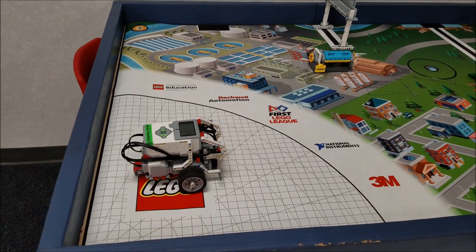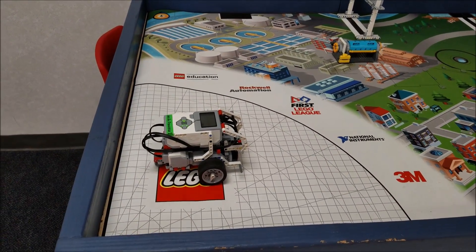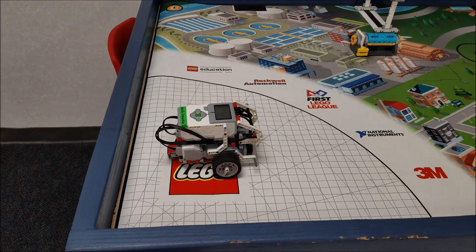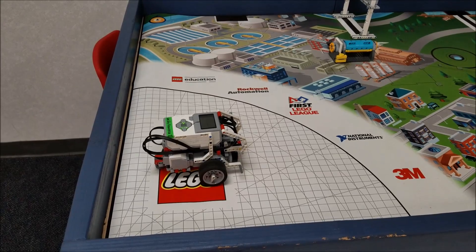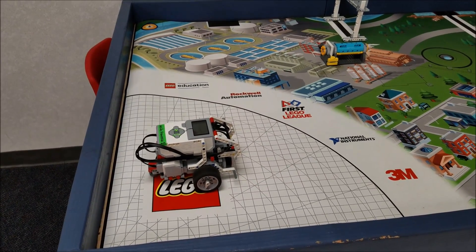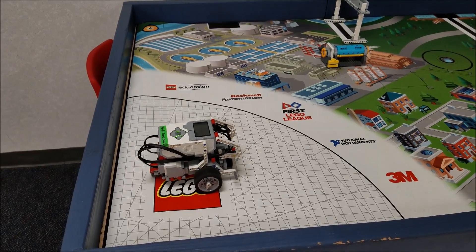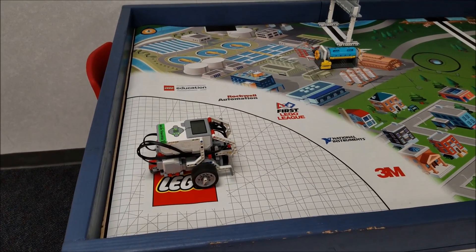That's excellent for your team — a lot of points there, and you can see how simple this robot is. It's an exciting time of the year again with FLL. Hope you guys are having fun with your missions and trying to rack up as many points as you can. All right guys, that is it — I am Mr. Hino for Mr. Hino's LEGO Robotics.